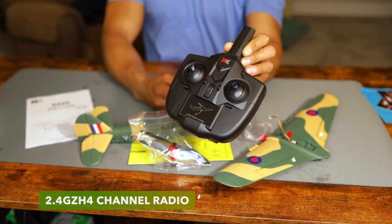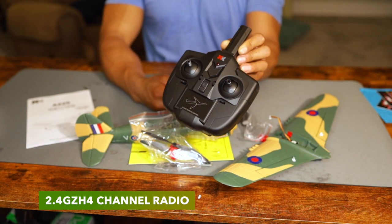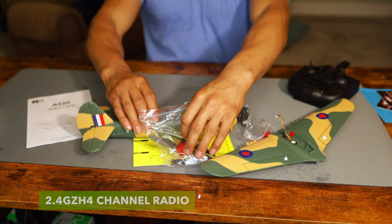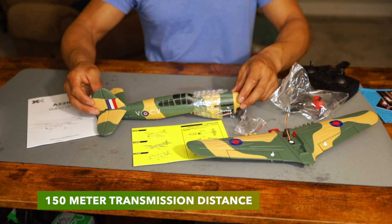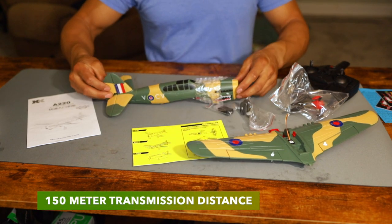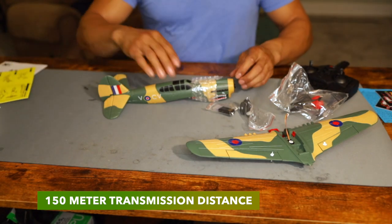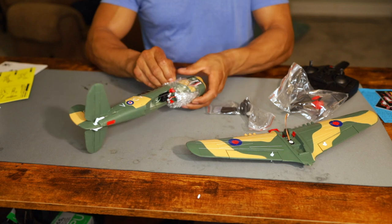Now this says that 6G mode uses six-axis gyros, automatic stabilization mode and stability — easy operation, suitable for beginners to fly. 3D flight mode uses a three-axis gyro and control performance is perfect. It can make various aerobics easily. We are going to definitely put that to the test. Such a good looking little paint scheme on this guy.